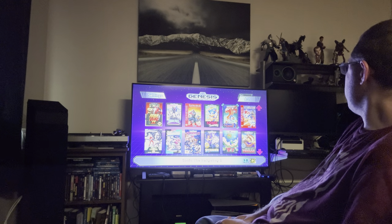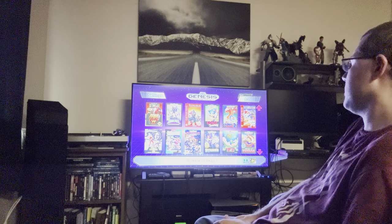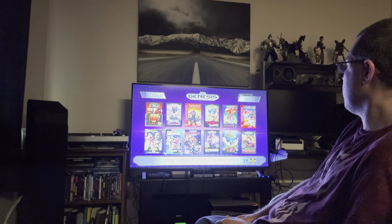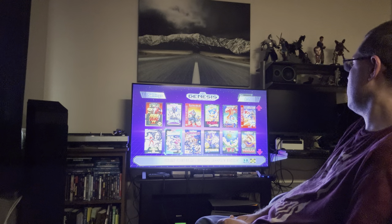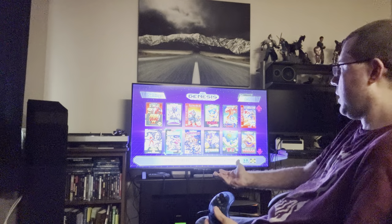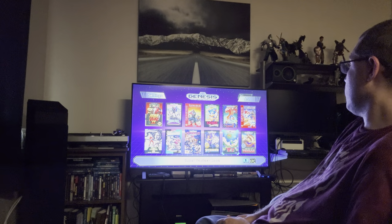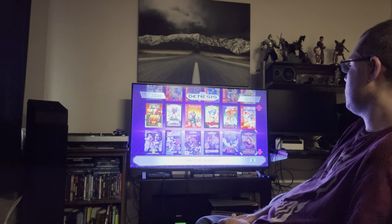You get Streets of Rage 2 — Streets of Rage 1 isn't very good, so you're not missing much there. Streets of Rage 3 is on the Genesis Mini 2 console, which has more games but is also a lot more expensive — you have to import it from Amazon Japan with a $20 shipping charge. If you want Ristar, you have to hack your console or get the Genesis Mini 2. You get ToeJam & Earl 1 but not Panic on Funkotron, which is on Mini 2.